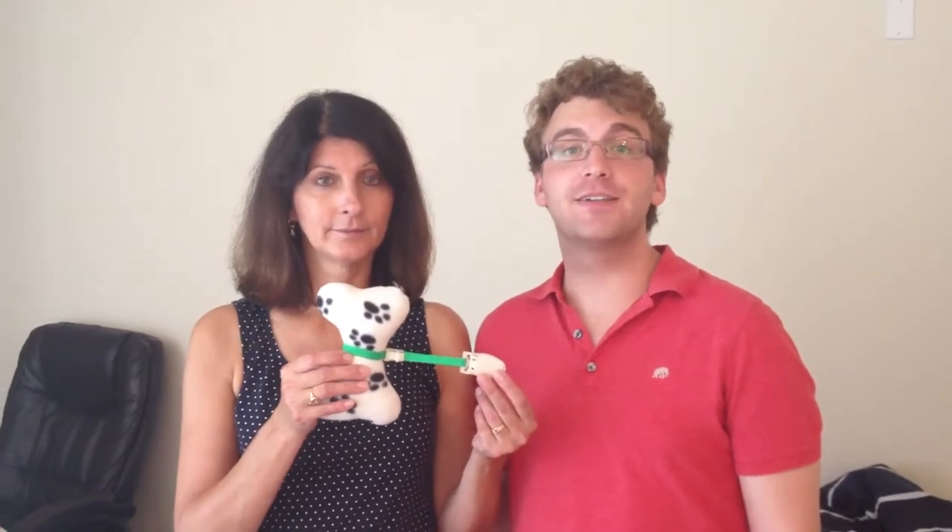Hi, I'm Bonnie. And I'm Zach. We created the first dog toy leash tether. It's called Leash Pals and it helps our crazy dog Sydney behave better during walks. I hope you enjoy. Thanks for watching.